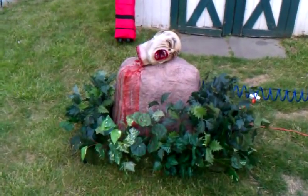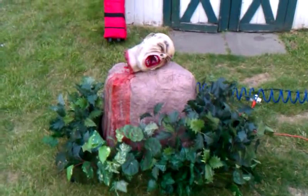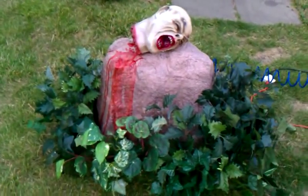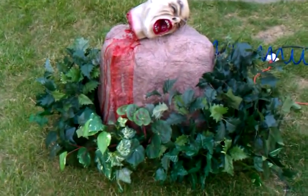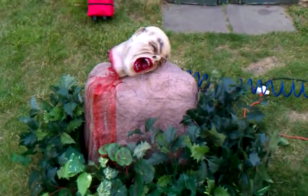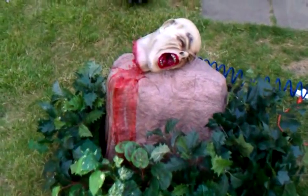Hello fellow haunters, today I wanted to show you my new project. It's called the Spitting, and what it is is just a decapitated head on a rock. You can see it's bleeding, and what it does is when it's activated, it spits water out at you through its mouth.